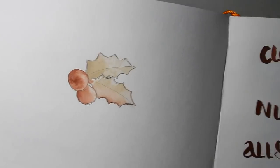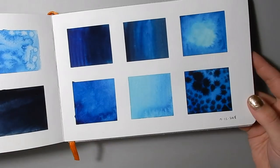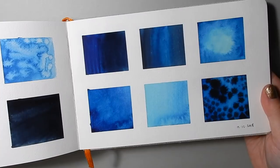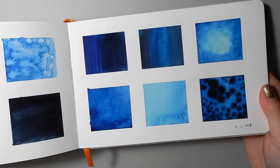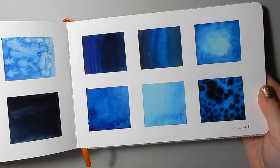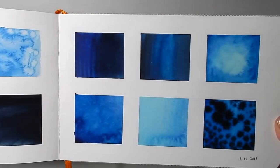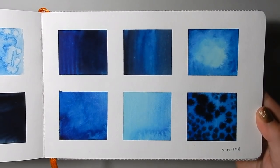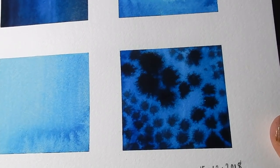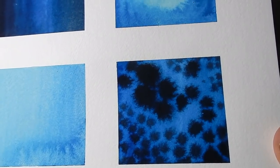A little more wet-in-wet — just some little holly berries or something. Then this page I was just trying out some of my blues: copper turquoise, I think a Prussian blue, and an indigo, just trying out different combinations and getting different levels of luminosity. And these are some wet-in-wet polka dots — they remind me of like a poison dart frog or something, which is really nice.